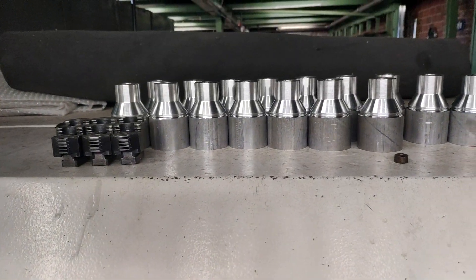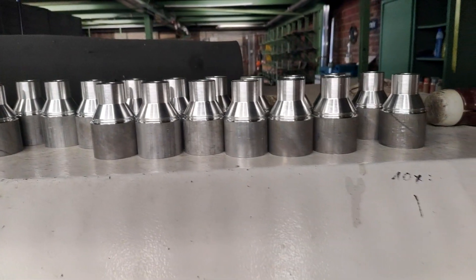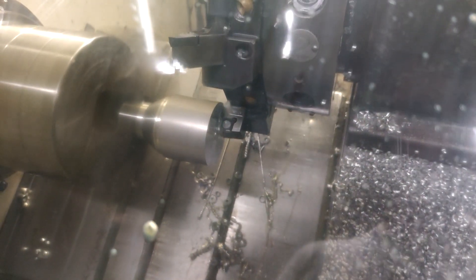Once you've machined all your blanks on the first operation, you then want to go ahead and get clamped on the just-finished diameter. In this case I used some soft jaws, but you can also do this in a collet chuck or anything else where you have a defined backstop.